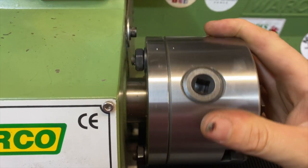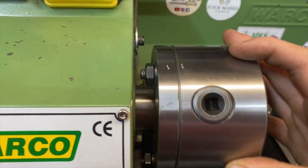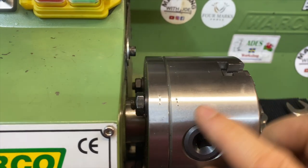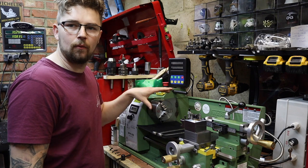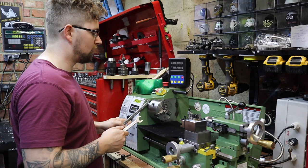Now we need to remove the chuck. I've already had this chuck off before, but if you haven't, it's a good idea to mark it up. I've just put some marks in with a little centre punch so I know exactly where everything goes back. That way when you put it back on, you should gain fairly good concentricity of your chuck. Once we're happy we can remove and refit it in the same position.